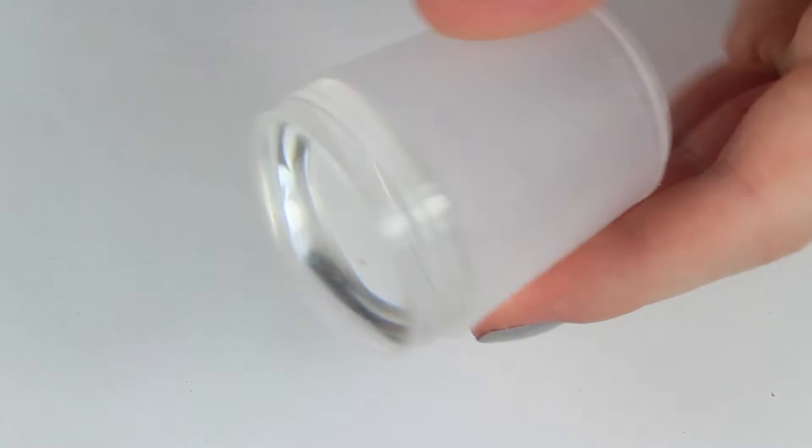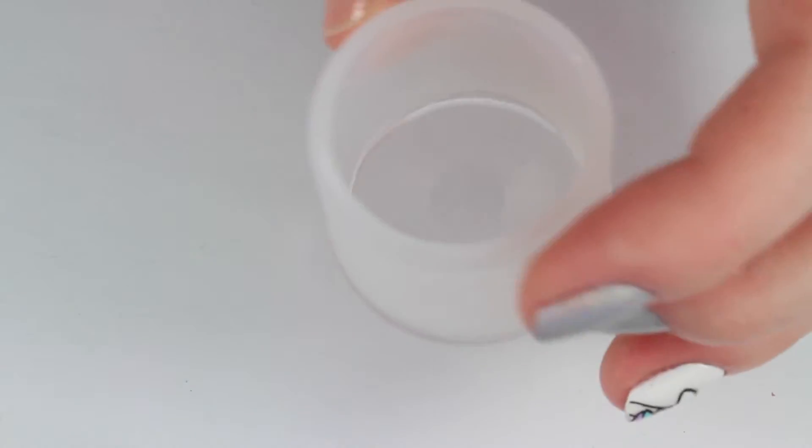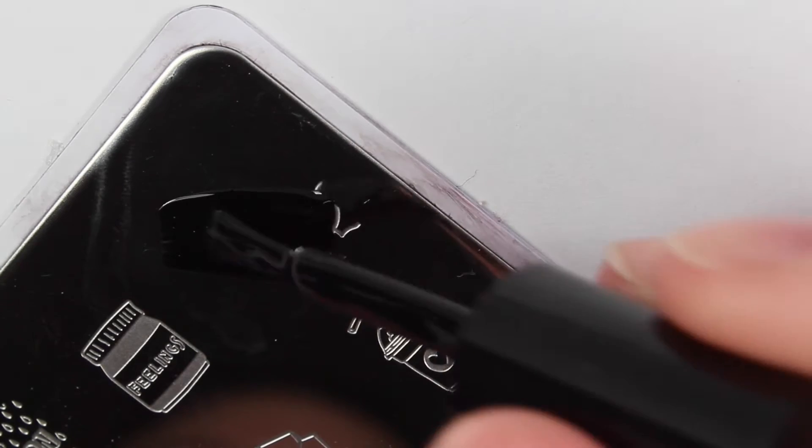I'm going to be using the unicorn design, and I'm also going to be using their crystal clear stamper. This is probably the best stamper I have — it's absolutely amazing and it works so so well, so that's what I'll be using for this video.